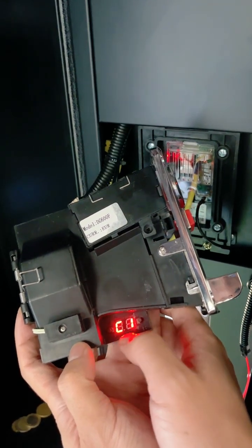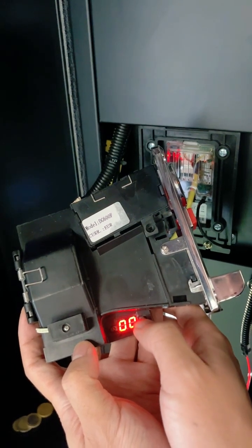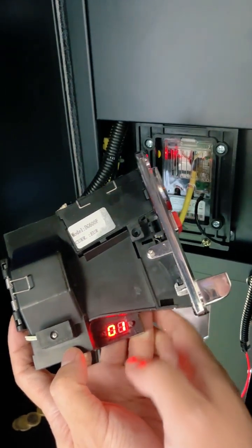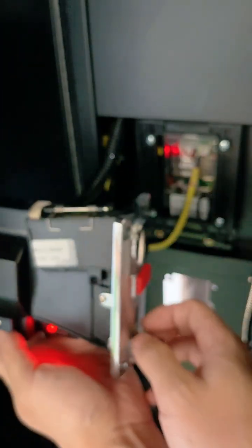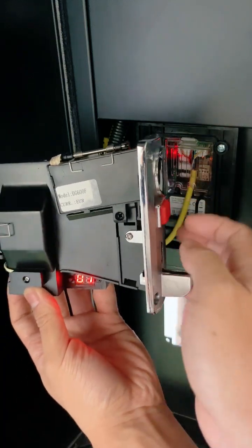Press the key once. Display C1. Press the key once. Display 00. Press the key once. Display 01. Put the 10 euro cent coin into the coin slot 20 times, which means that the 10 cent coin is set as a pause.